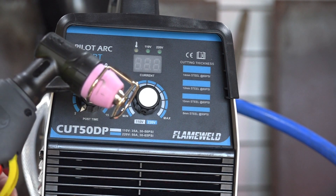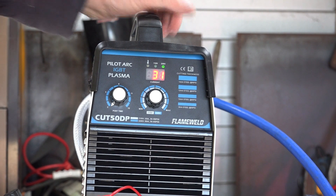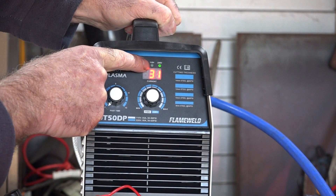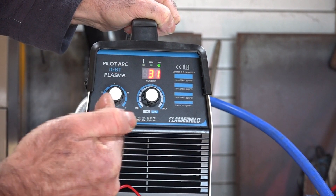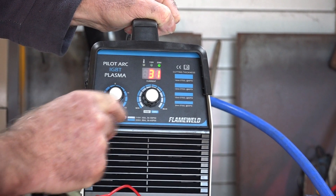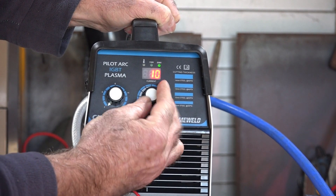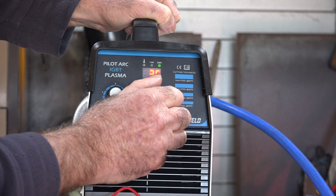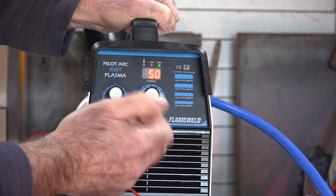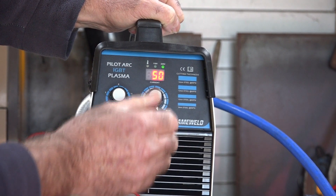Let's switch this thing on and watch it light up. It's telling us we're running on 220 volts. When plugged into 110, you'll see the 110 volt indicator light up — it gives you two power setting options, which is quite good. There's also a thermal overload light. The current is adjustable from a minimum of 10 amps right up to 50 amps, which gives you a really good adjustment range. My older plasma cutter is still electronic but doesn't have a digital display and all the bells and whistles — and it's about 10 years old.